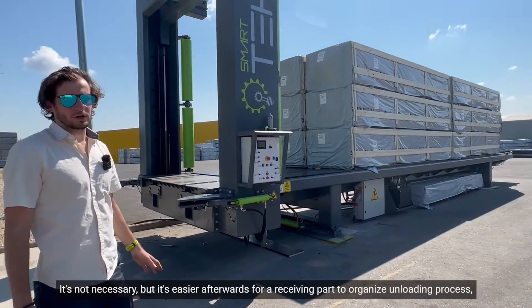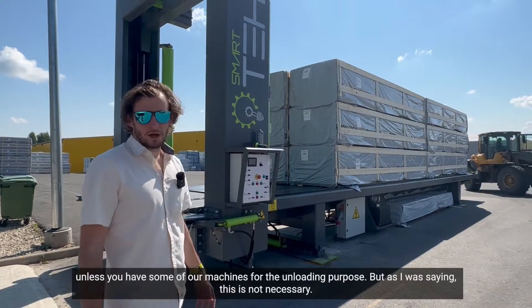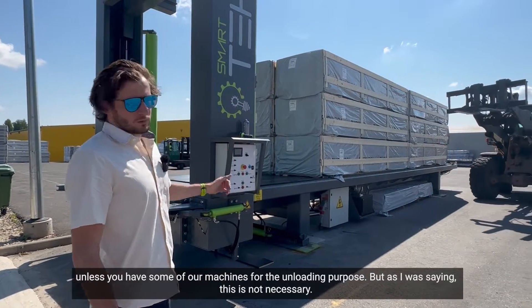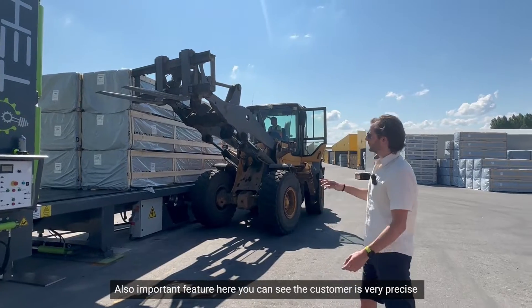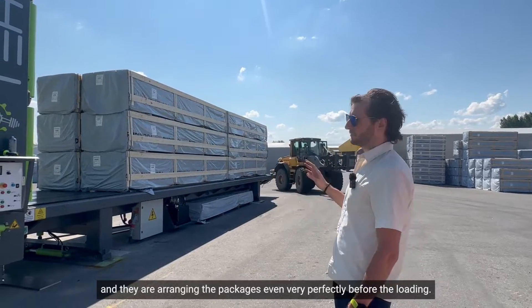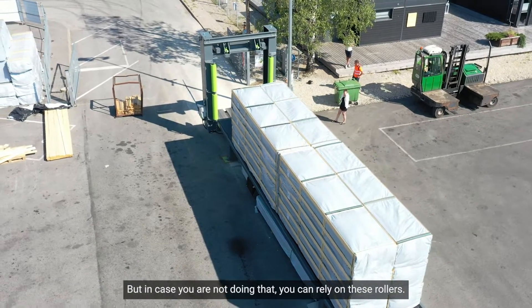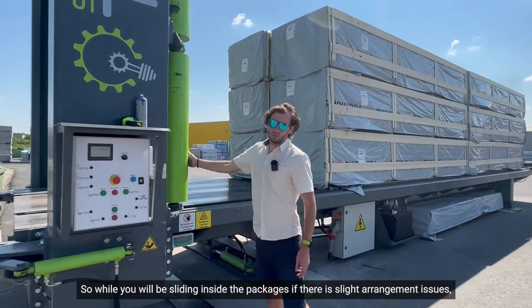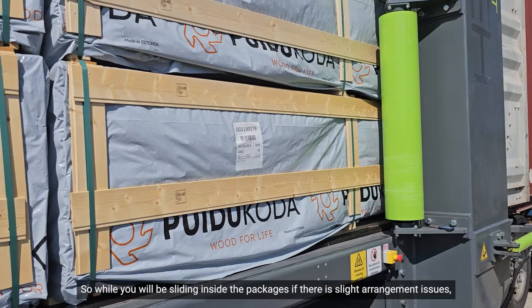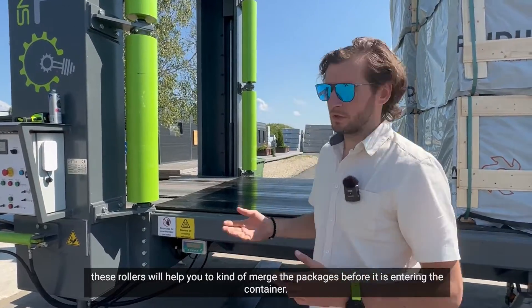It's not necessary but it's easier afterwards for the receiving part to organize the unloading process, unless you have some of our machines for the unloading purpose. Also an important feature — here you can see the customer is very precise and they are arranging the packages perfectly before loading, but in case you are not doing that, you can rely on these rollers. While you are sliding inside, if there are slight arrangement issues, these rollers will help you to merge the packages before they enter the container.